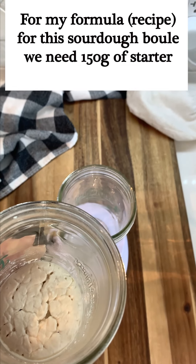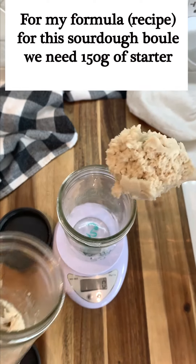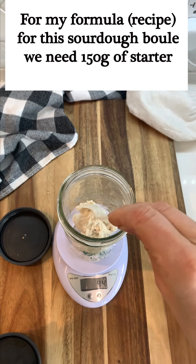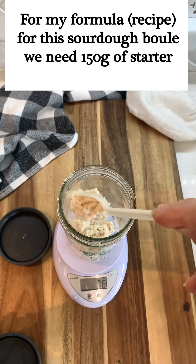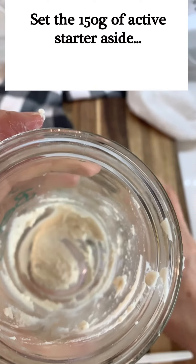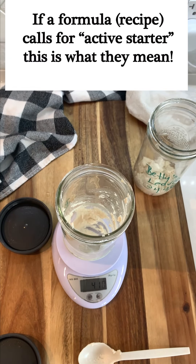So then what I'm going to do is figure out what my formula or recipe calls for — how much leaven, pre-ferment, or active starter does it call for? The one I'm using here calls for 150 grams of starter. So I will remove 150 grams of my peaked, reactivated starter and place it into my clean jar. I'll then set this aside, and the remainder that is left in the jar is what I'm going to replenish to put back into the refrigerator.